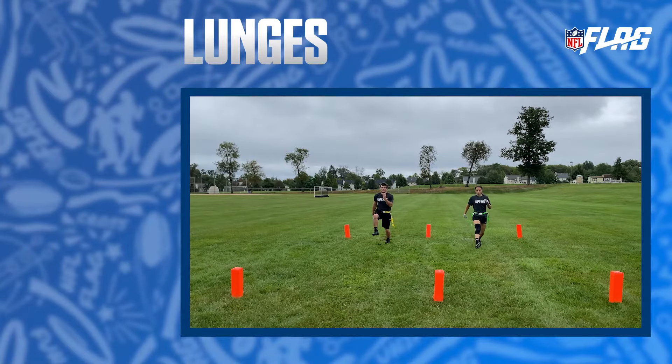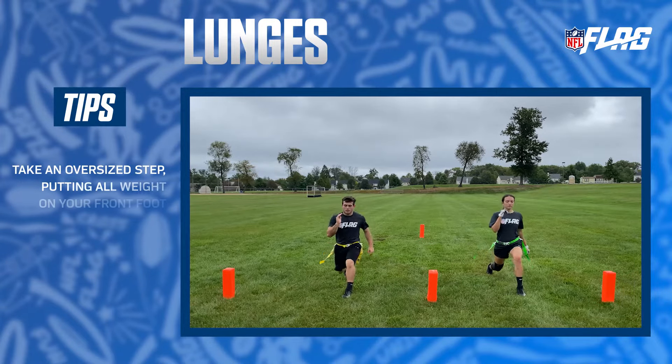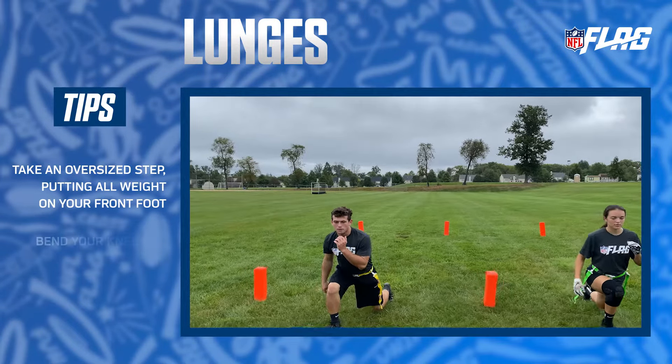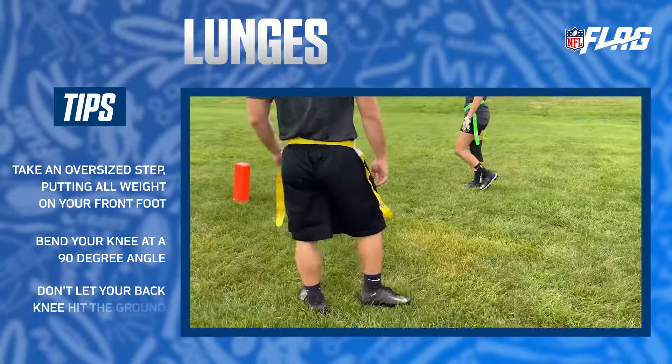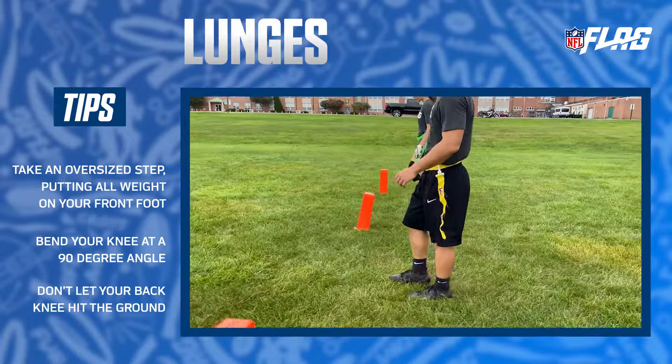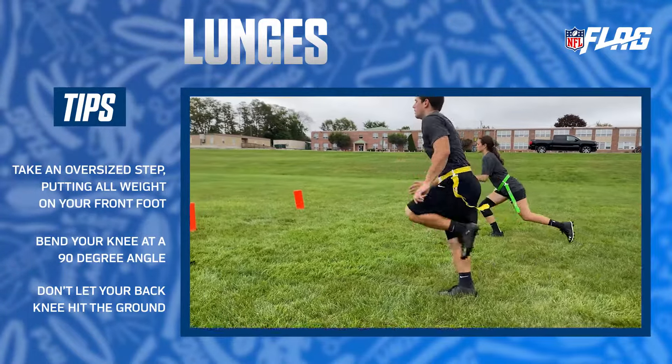Lunges target your complete lower body and help increase flexibility. First, take an oversized step, putting all of your weight in your front foot. Lunge down, bending your knee at a 90 degree angle. Don't let your back knee hit the ground as you bend down.